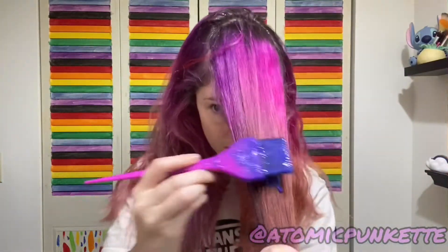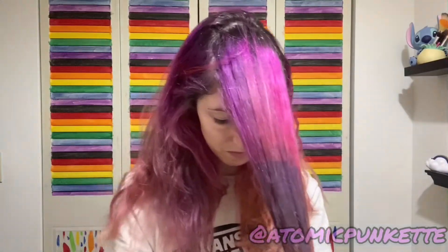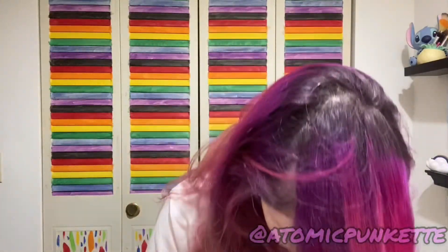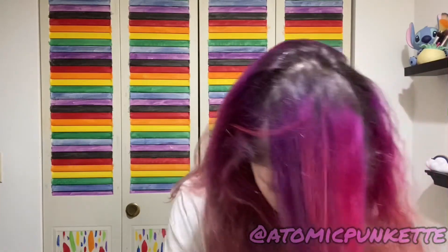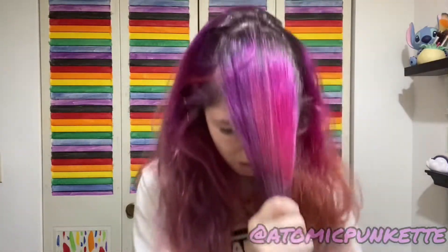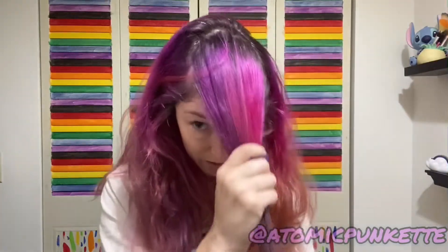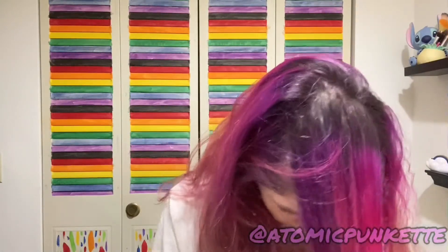This is gonna make a mess. Might have to go all hands on this. Going all hands — oh no, this is messy though, I'm messy. Let's see, let it have a sit.